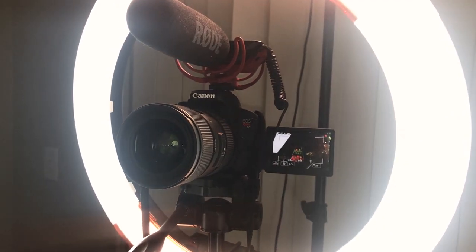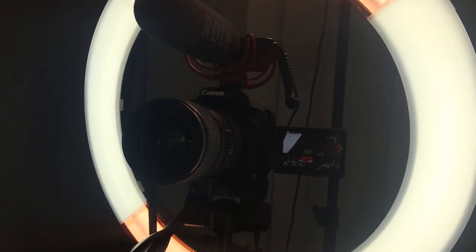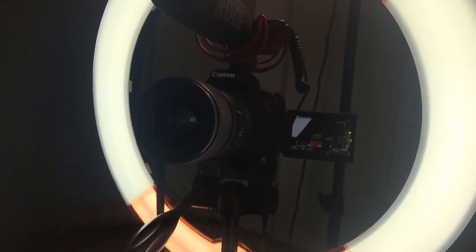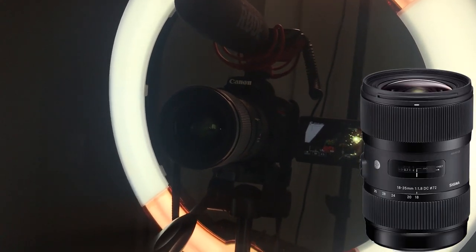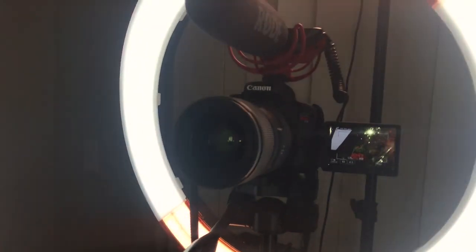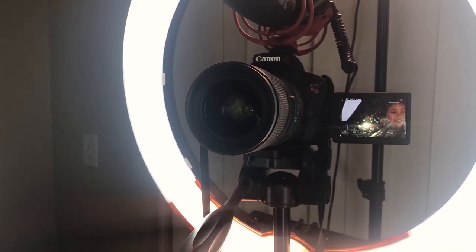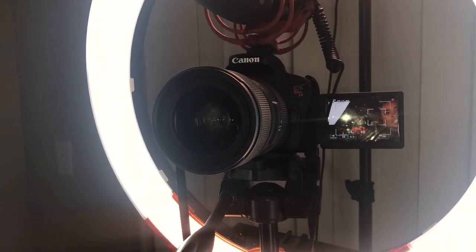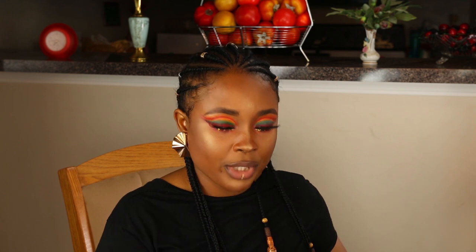So this is the camera. I also have my Mac attached to it. The lens I have attached to my camera right now is the Sigma 18-35mm lens. This is the lens I recommend when you can finally afford it, but you've got to start from somewhere. I'm going to go in order of the lenses I got, because I do believe in investing in lenses — they're what really makes and breaks your camera.